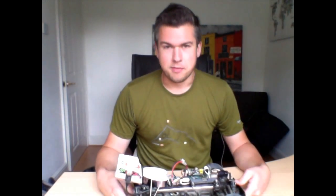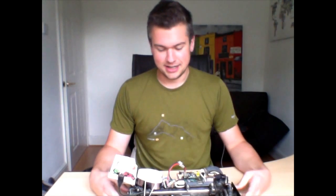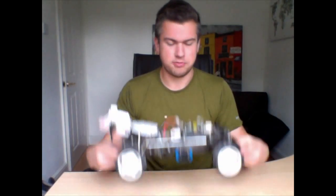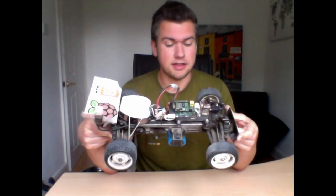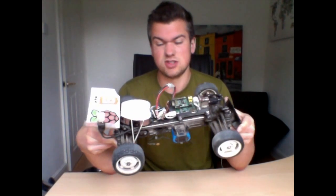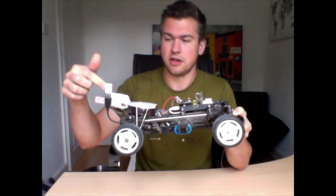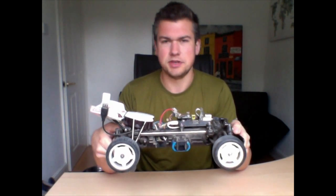Sorry about that — my mum called me halfway through. It still happens, doesn't matter what age you are. It was a FaceTime call on the phone that's actually providing the wireless connection, so it's important to know about this. The phone is creating a wireless network — most smartphones can do it — and then the Raspberry Pi is logging on to the phone rather than the other way around. It just seemed an easier way to do it.